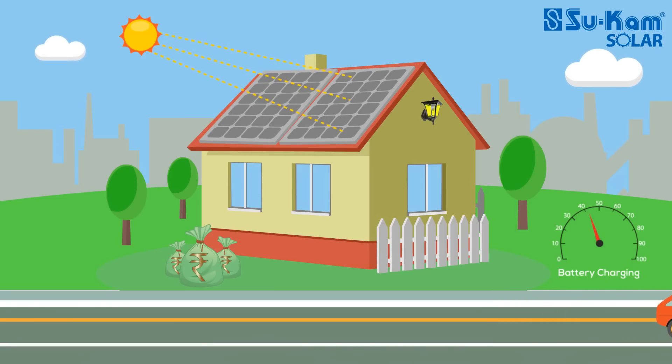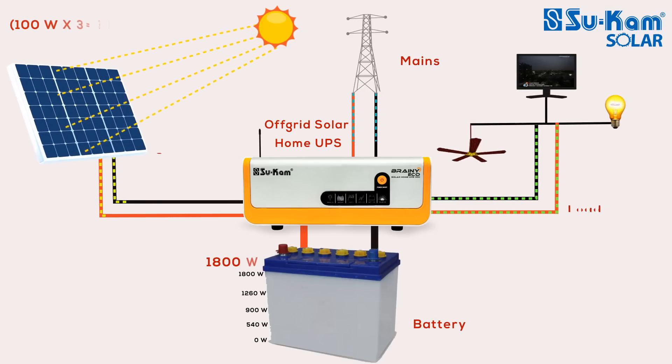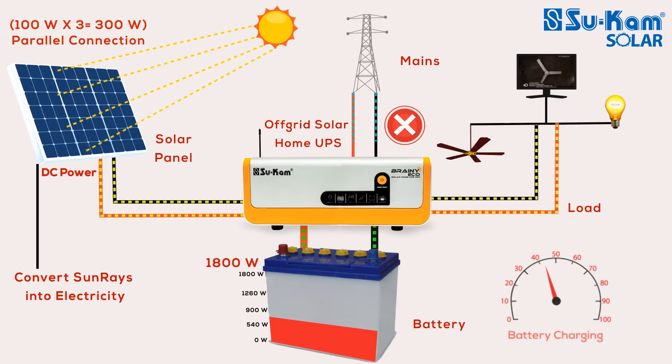There are three types of solar systems: DC system, off-grid, and on-grid solar system. In this video, we will understand how an off-grid solar power system works. An off-grid solar system is an independent system that minimally uses electricity coming from the power station. It converts solar energy into electricity and works the load in your house while charging the battery.